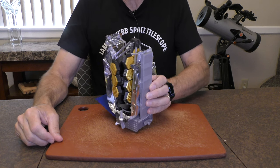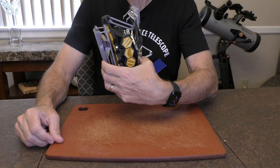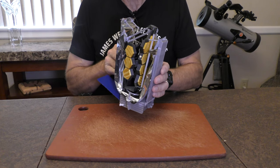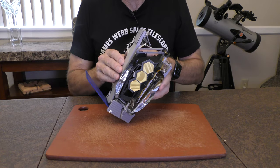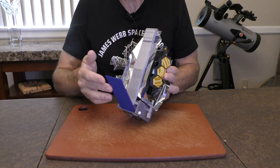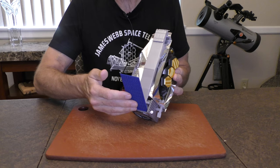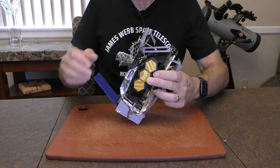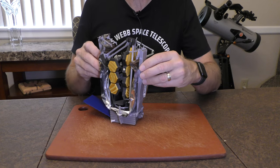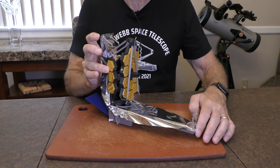We begin with the JWST model in its stowed configuration, fairly close to how it would look coming out of the spacecraft. With the exception of the solar array on the aft side, it is already deployed — it's glued in place, not deployable in this model, it's fixed. So we'll begin with the first deployable element, the forward sunshield, and that just rotates down like so.